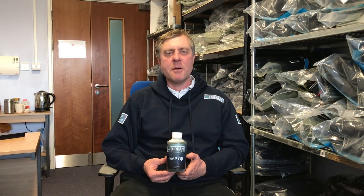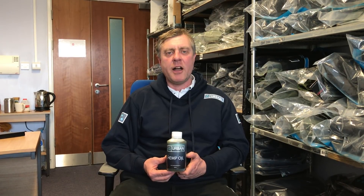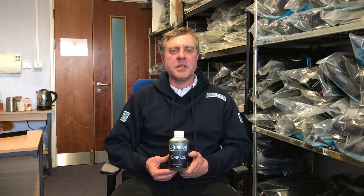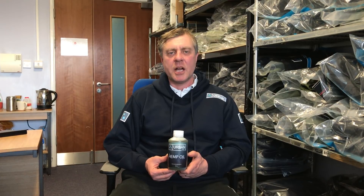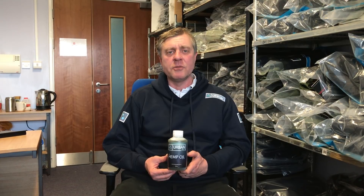Thirdly, if you make your own baits then I'd add this at around three to five mil per egg, roll it into your baits making your baits really really oily. It makes them an absolute brilliant product to use in a bait that you're making yourself.